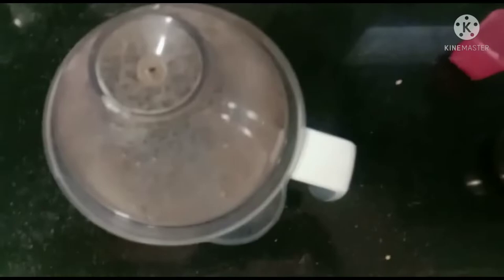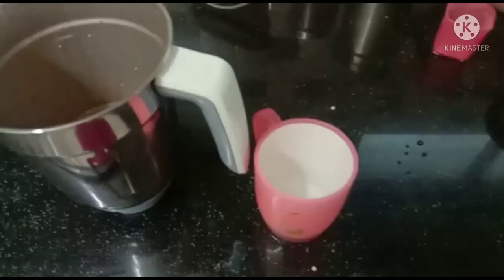After mixing, open the blender. See, simple and easy mixing. Now pour into glasses.